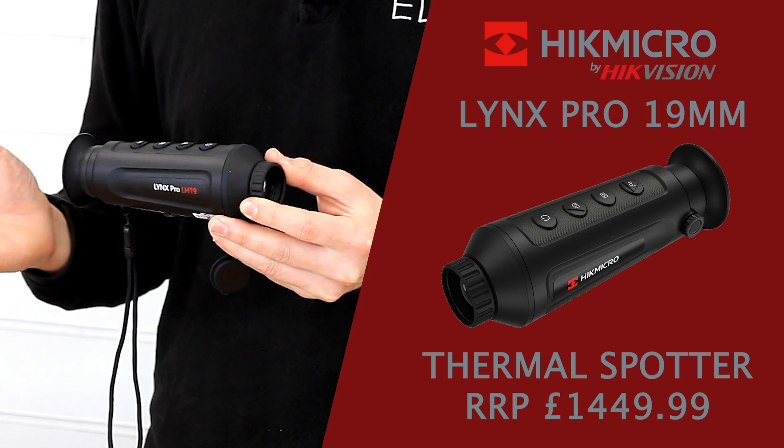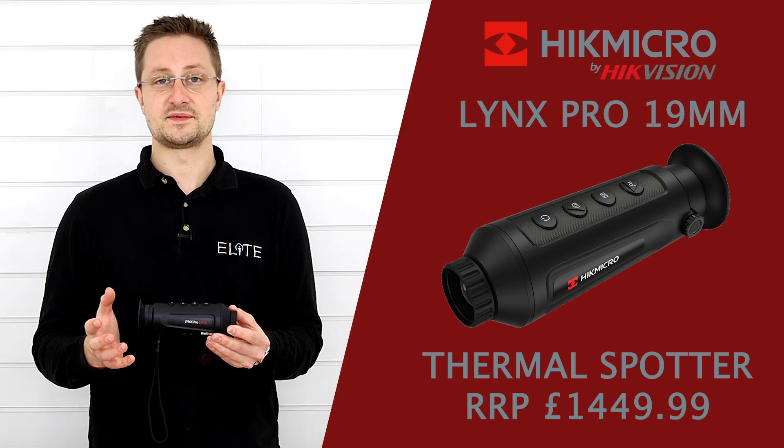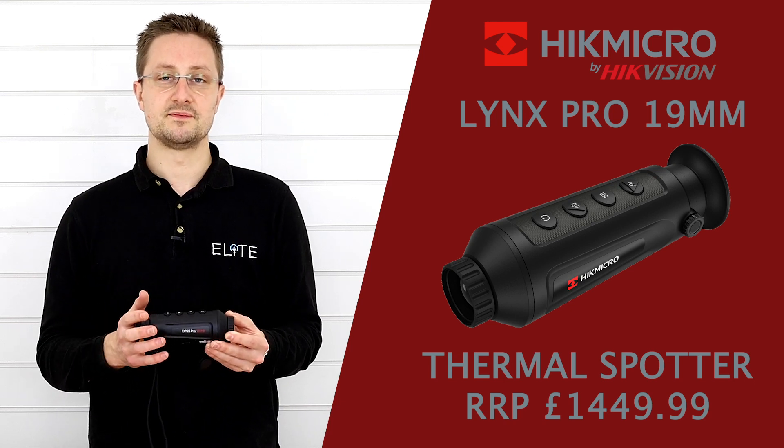That compares with the 15mm, which has a 400m detection distance and 1x magnification. So there's more zoom and a longer detection distance — and a detection distance of 900m — making this useful if you want an entry level foxing unit.